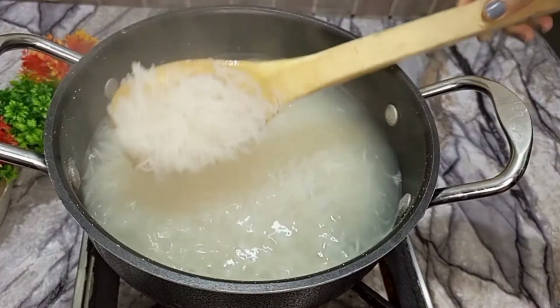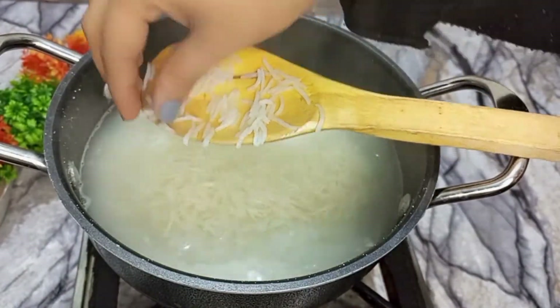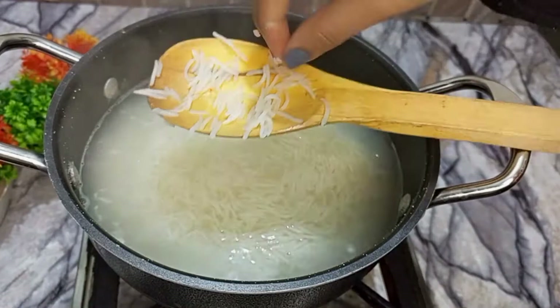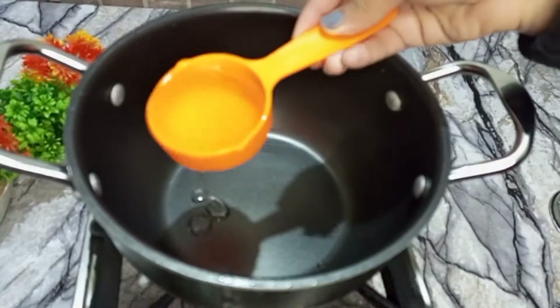Look at that — the chawal are boiling, it is 90% done. I put it in warm water and drained it. Now I put in half a cup of chawal.